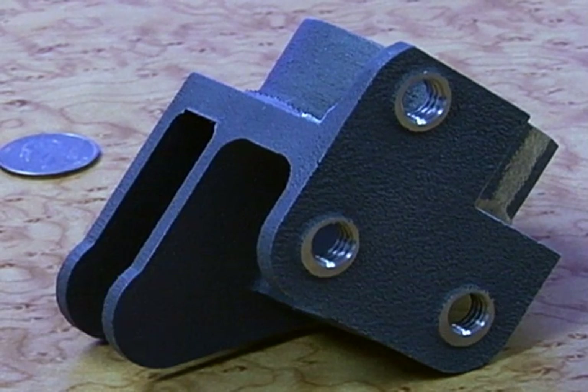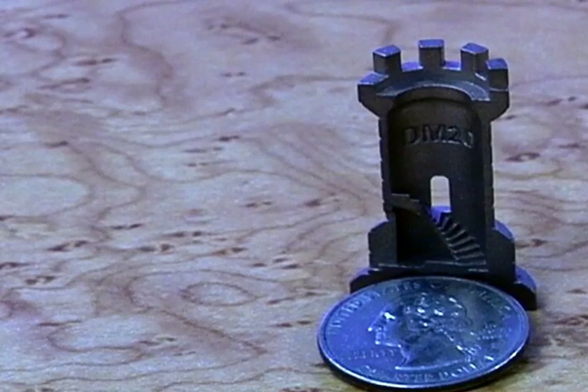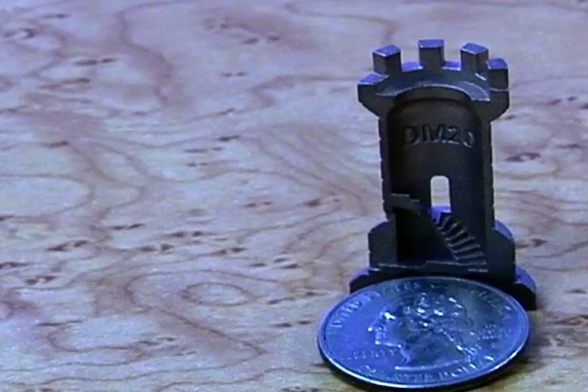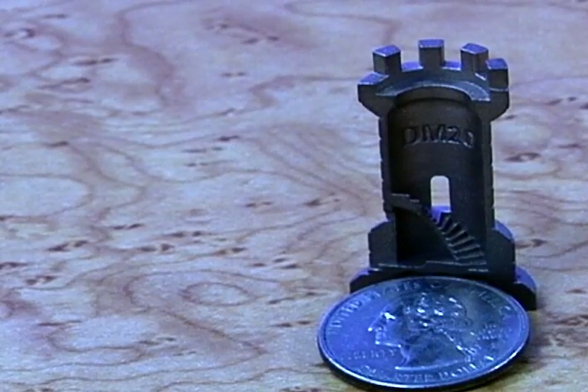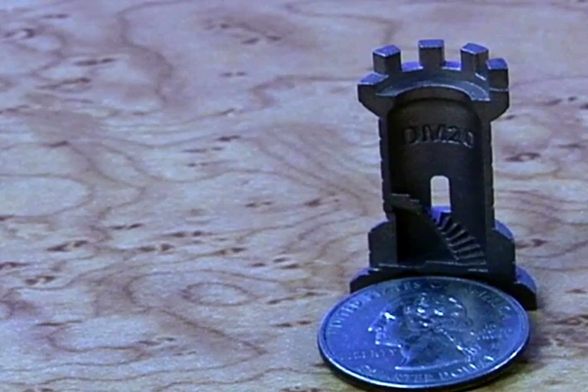Let's take a look at additive manufacturing in metal. Typically, when you're manufacturing something out of metal, you're either cutting or you're pouring — either using a CNC machine to cut your part, or using a mold to pour your part. Both of these processes have limitations that additive technologies have overcome.